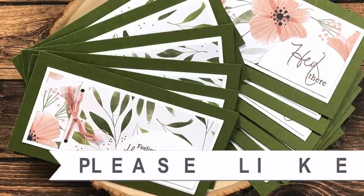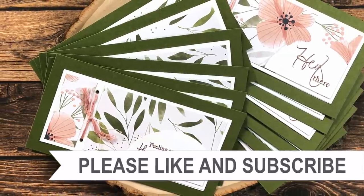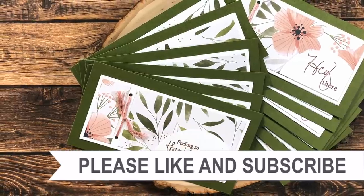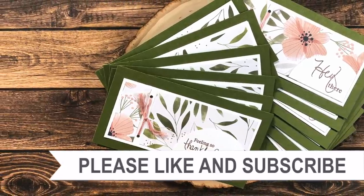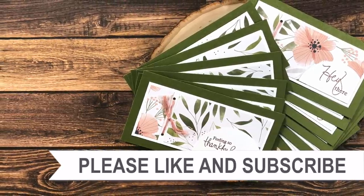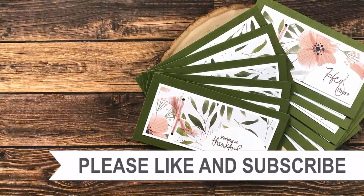Thank you so much for watching all the way to the end. Consider clicking on one of the videos or playlists linked above, and if you're interested in any of the products or tools I used today, I have links in the description box.